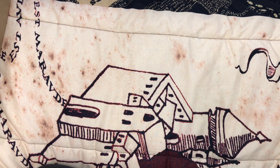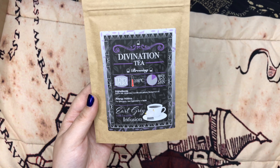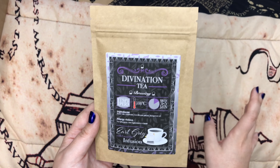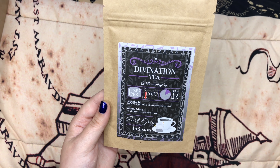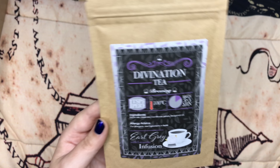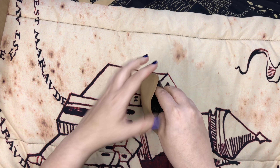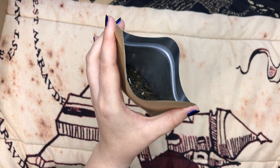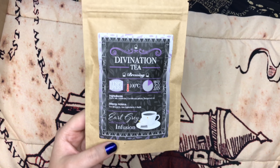And here is the tea for this month — ooh, divination tea. I personally love the teas they've been putting in these boxes. I'm a big tea drinker so maybe that's why. The packaging is so adorable and I love putting them in my kitchen and kind of Harry Pottering up my kitchen that way. It even has a little crystal ball on the label. This one has black tea, lavender, cornflower petals, and bergamot oil. I love black tea. It smells very strongly of lavender, which is kind of calming. I'm a fan of the tea.